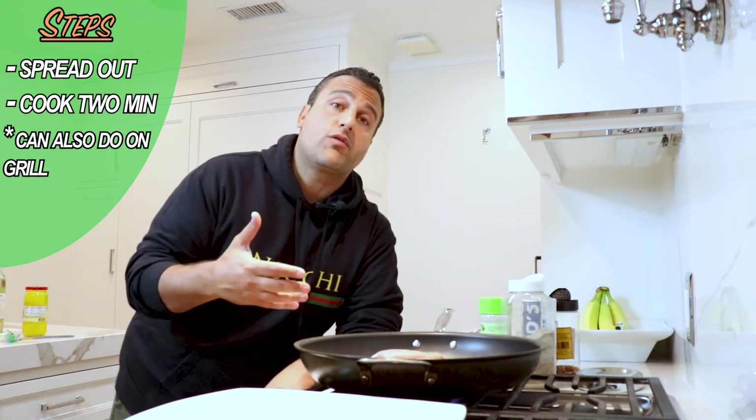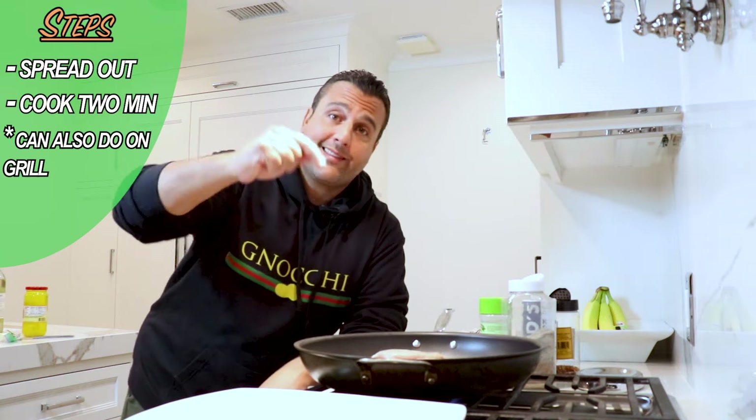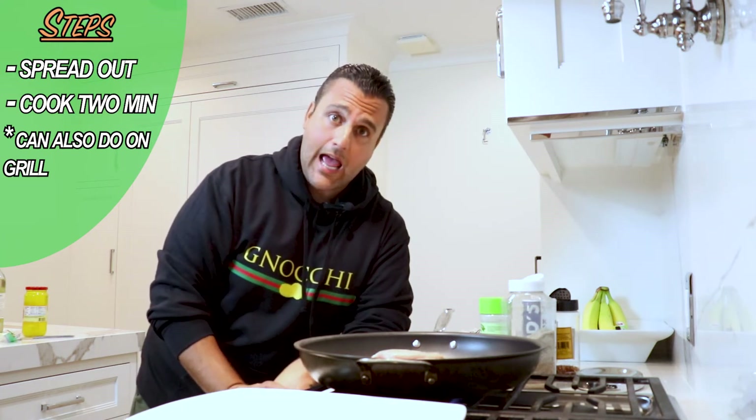You can also do this on the grill. I didn't want to go outside tonight, so this is where the action's happening.